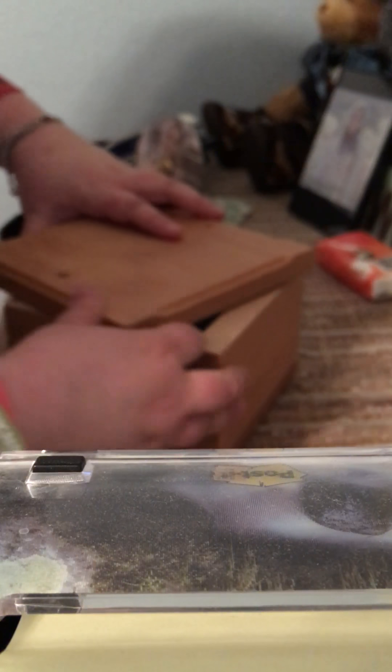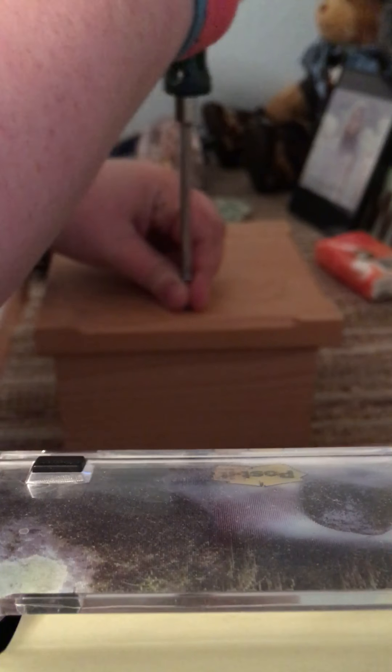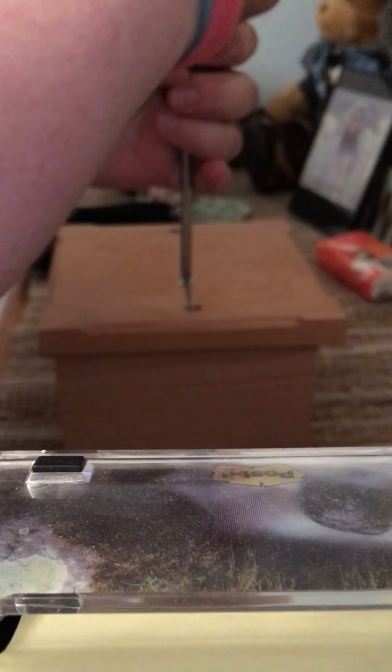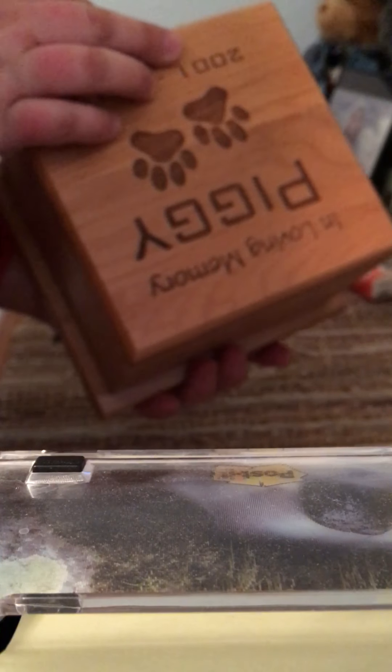Make sure I land the screw in the right spot. The hole is right there. All right, flip them around, and there you go.